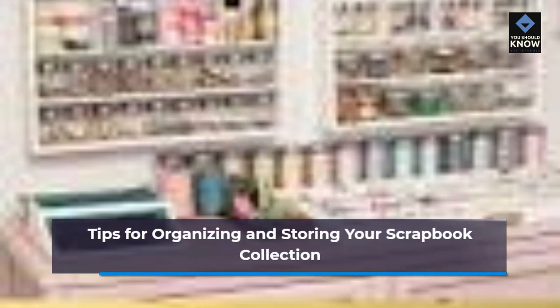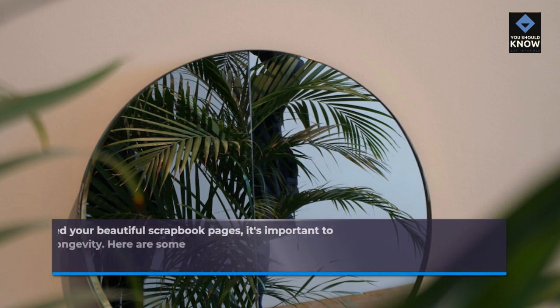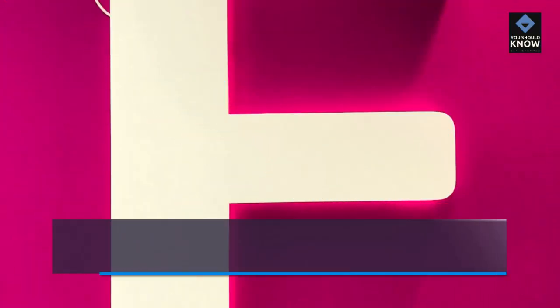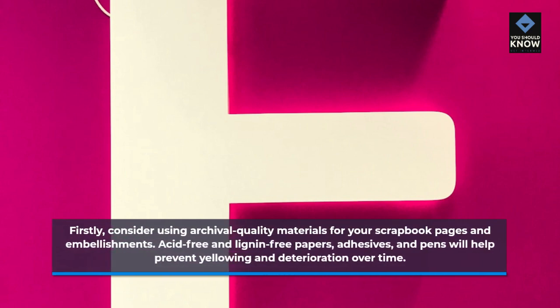Tips for organizing and storing your scrapbook collection. Now that you have created your beautiful scrapbook pages, it's important to organize and store your collection properly to ensure its longevity. Here are some tips to help you keep your memories safe and easily accessible. Firstly, consider using archival quality materials for your scrapbook pages and embellishments. Acid-free and lignin-free papers, adhesives, and pens will help prevent yellowing and deterioration over time.